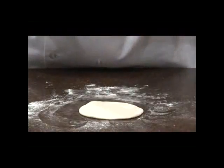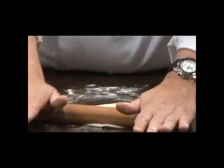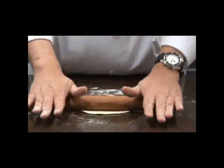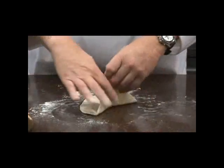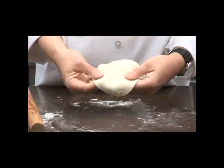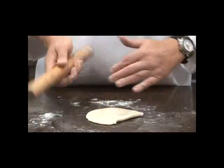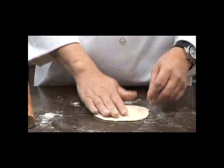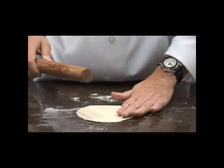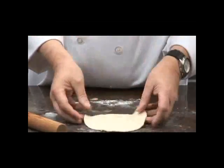If it sticks to your handle or the board, you need more flour. There will be some resistance from the gluten — the more you work it, the more it tries to snap back. This is about taquito size. When I lived in Mexico, I watched Mexican women do it with one hand, flipping back and forth. Never could master it. Try to keep it as round as possible.